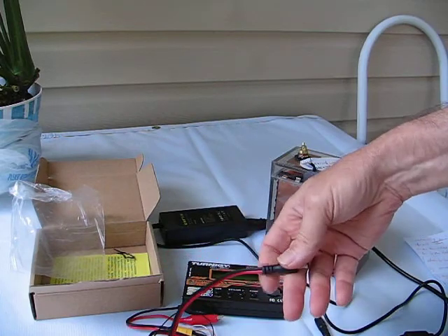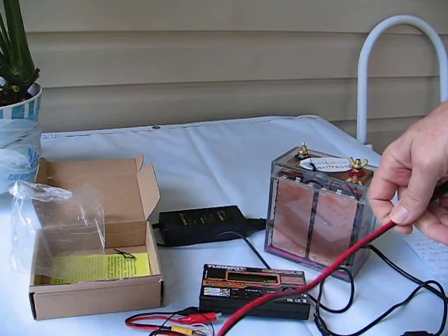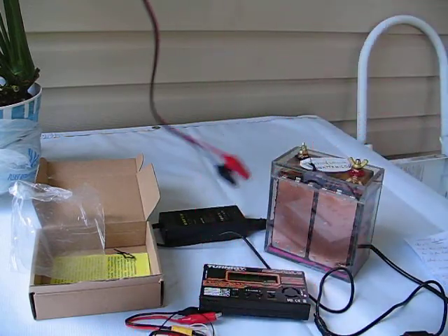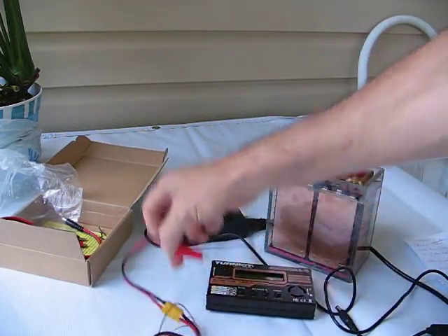This is the 12 volt auxiliary power. If you happen to be in the field and you have a 12 volt car battery or something, you can use that. Otherwise we'll use AC power.